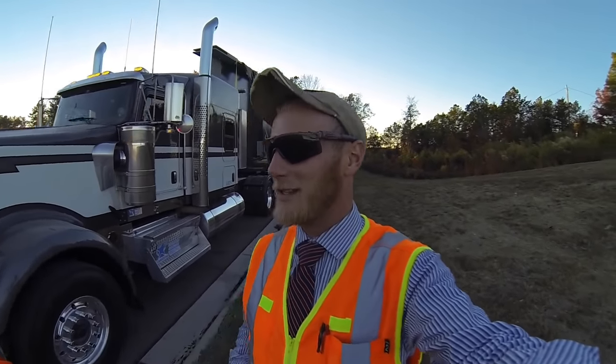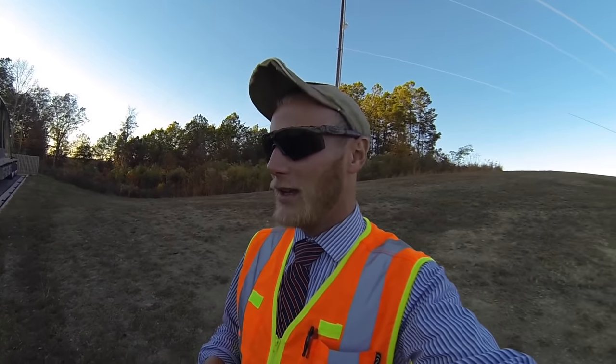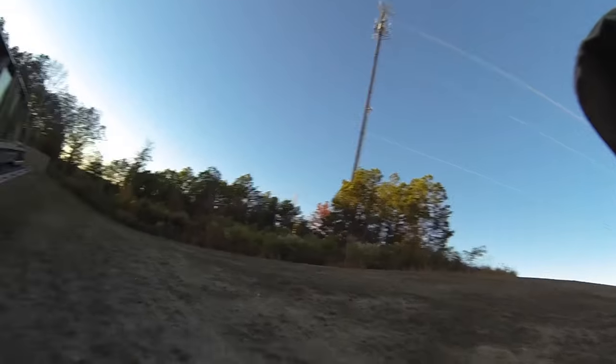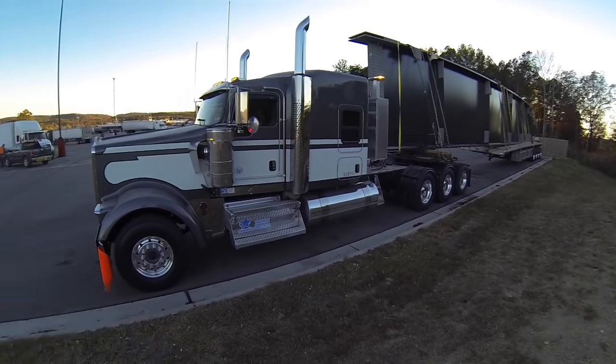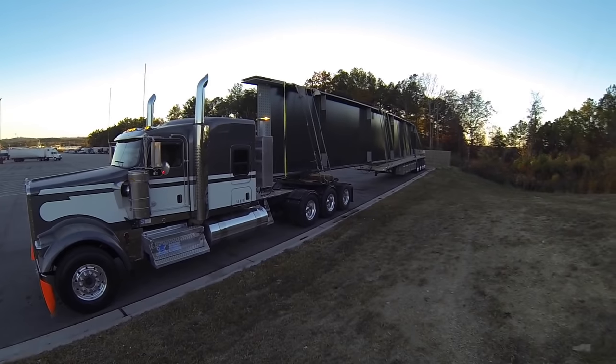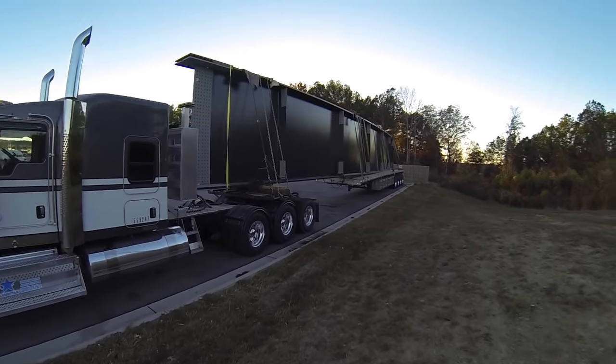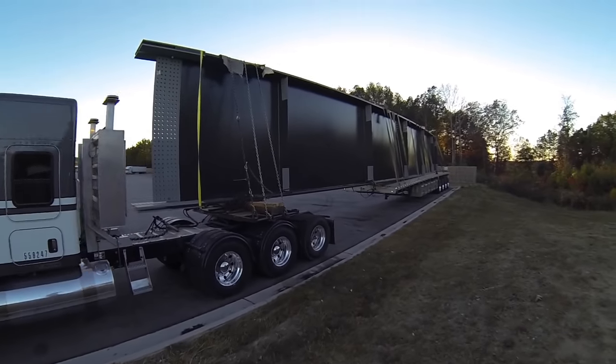What's up everybody — I told you guys if you stuck around you would see what our bunk plate was used for. Well, I won't even waste any more time — here it is. Today we're hauling a big old bridge beam, and we bunked and dollied it.